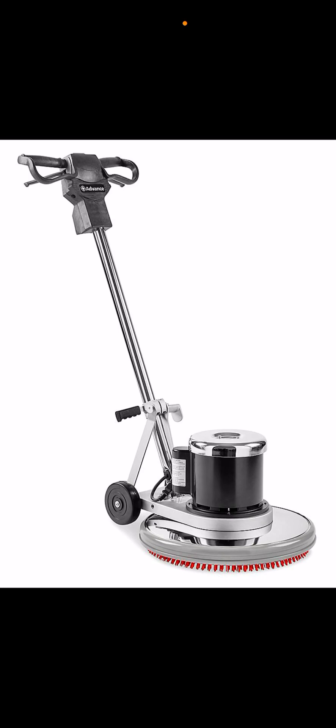You'd be better off getting an upright vacuum cleaner — a Dyson, a Shark, or a Hoover. Battery-powered carpet cleaners don't have that much power. They won't pick up anything — maybe just one little piece of mess. That's it.